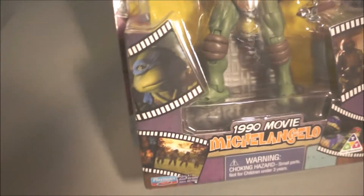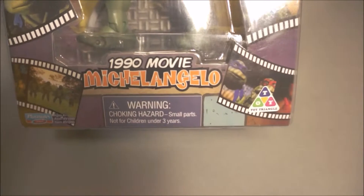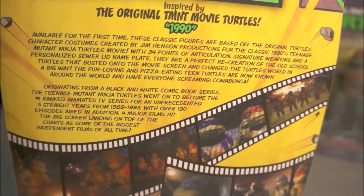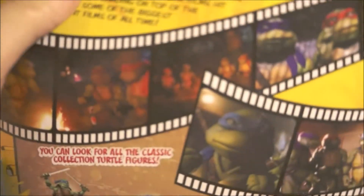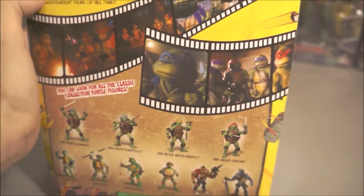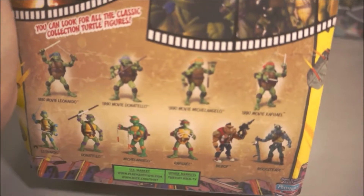Over here you can see a few movie clip pictures. Here's the back — if you want to pause that and read it, you can. And here you know, that's the campfire scene. If you've seen this film, it's alright — it's not like the new one. It's a lot more different.